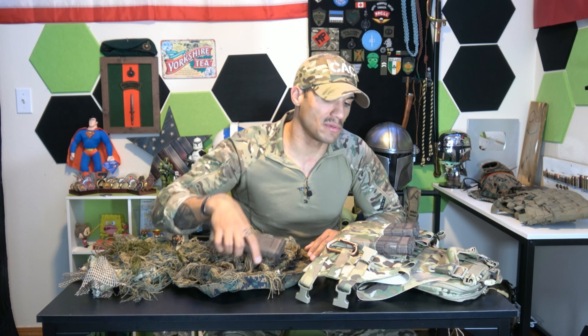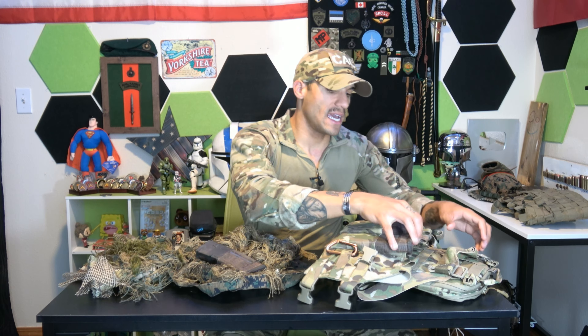Even magazines matter for camouflage. I use PMags because they're less reflective than metal magazines. I also stippled these magazines to further reduce reflection, and I painted them to match the environment a little better.